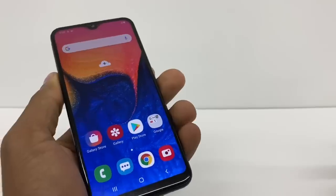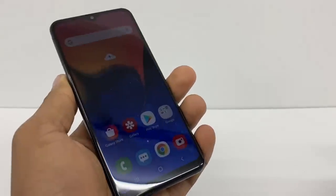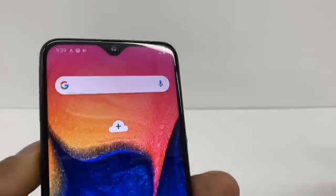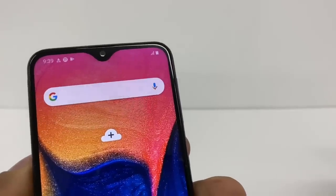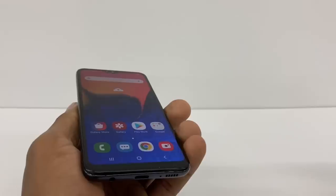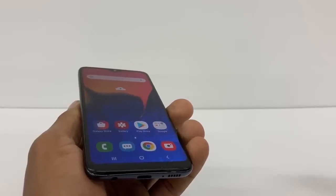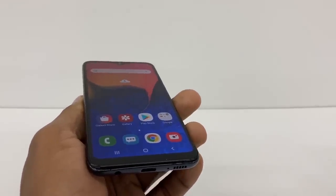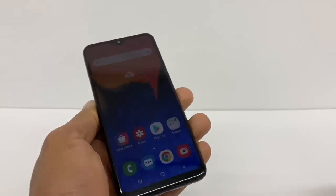Sometimes that happens for no reason — all you gotta do is follow the process I shared in this video and your phone is gonna be good to go. As you can see, this phone is reading the SIM now and working 100% good. Just in case you still have the SIM problem, please let me know and I'll help you. Don't forget to subscribe to my channel and share the video — see you next time.